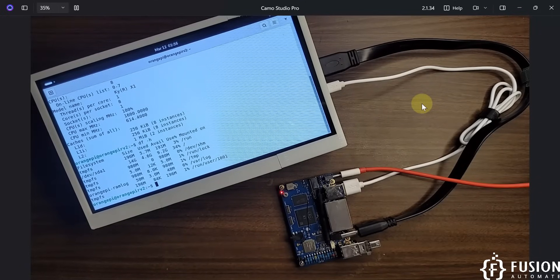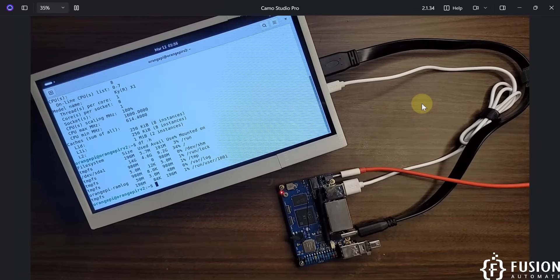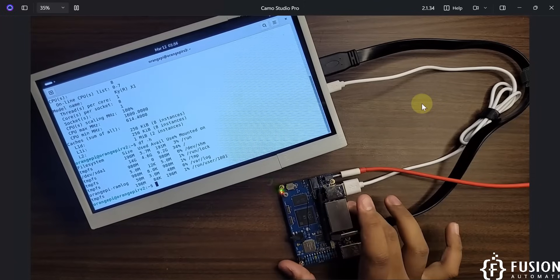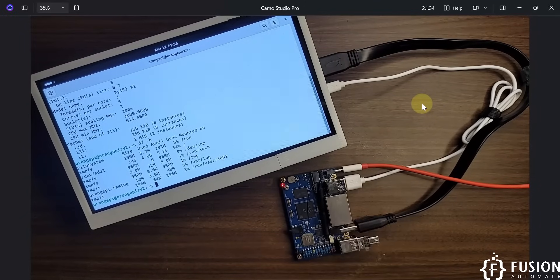In that space you can install your software — Node-RED or any other application. You can use this Orange Pi RV2 as a mini PC anytime: just plug in the pen drive, boot it, use it, and remove it when done. I think this is a very capable feature — I haven't seen anything like this before with a single board computer booting directly from a pen drive.